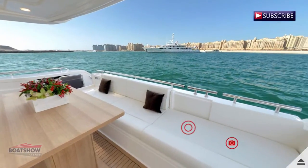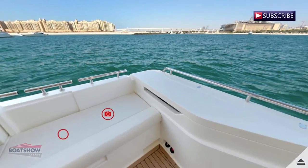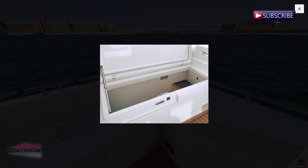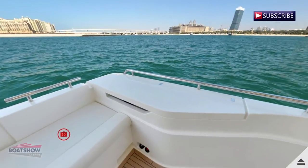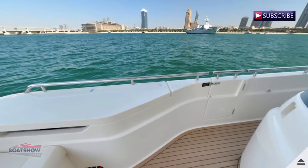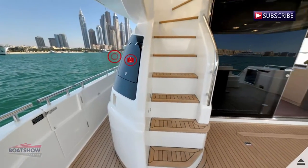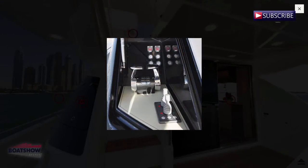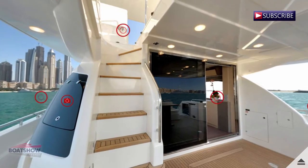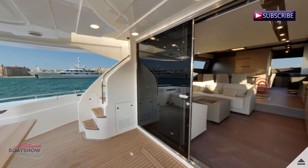We are now on the cockpit port. We are now on the cockpit starboard.